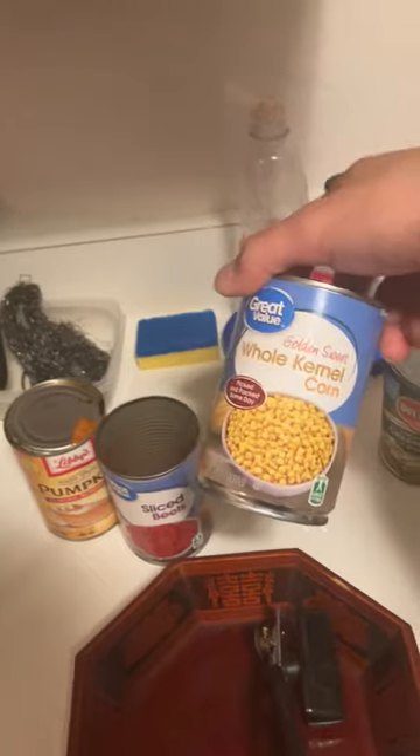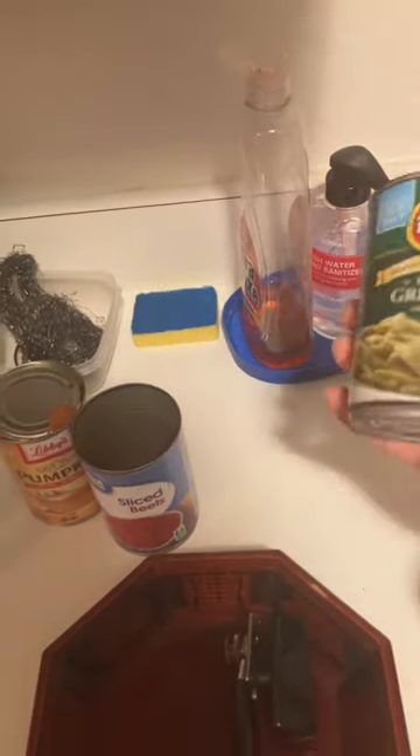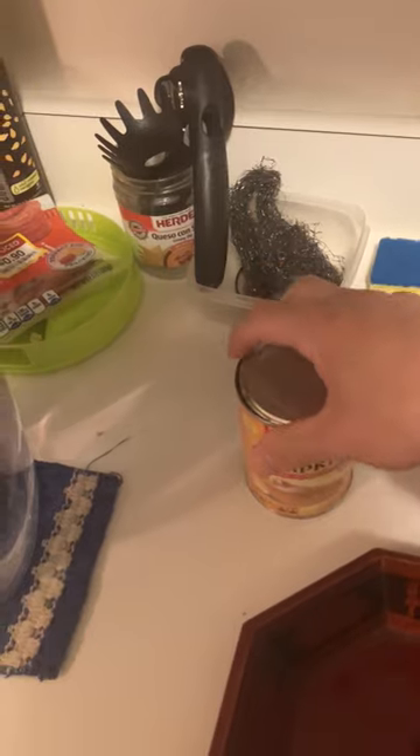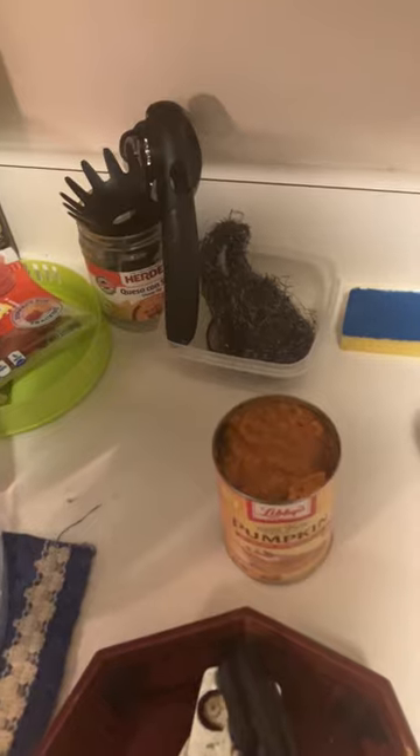What we need is corn - or maize, which is the proper name - beans, beets, and pumpkin. This could also be squash; squash and pumpkin are interchangeable, they are not that different from each other. The reason I'm using canned ones is because where I live I don't really have much choice.